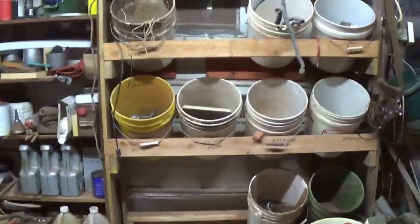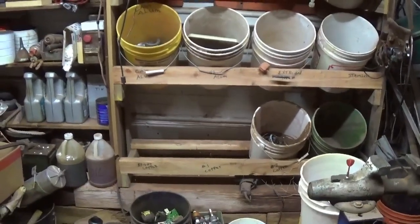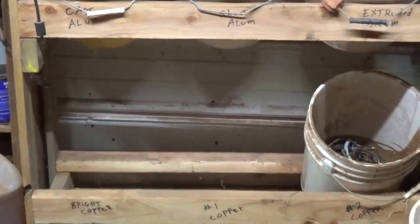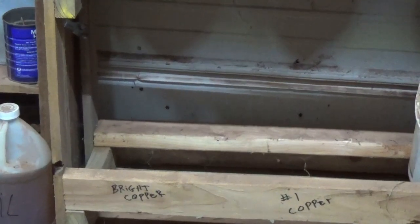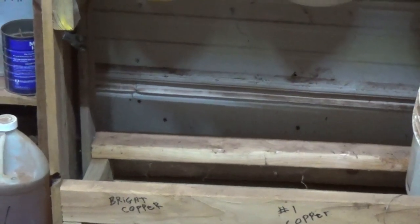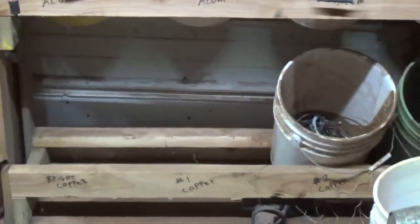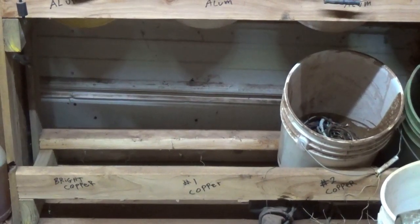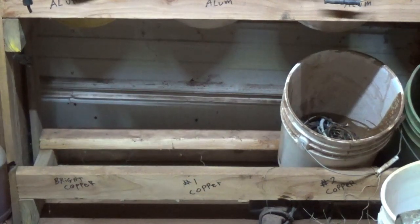This is kind of a prototype, but it's working — it serves its purpose. As you can see on the bottom, I just have one 2x4 vertical and then the back one is horizontal. My end pieces are 1x4s, but if you're going to make it longer and put a lot more weight on it, I would probably make the uprights out of 2x4s. I put it all together with screws — 2 screws coming in here, 4 screws down here. I can see screw holes from when I had this down lower and couldn't get the buckets out, so I just raised it up.